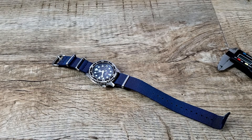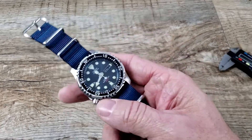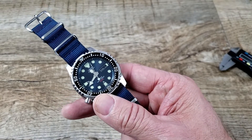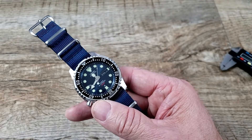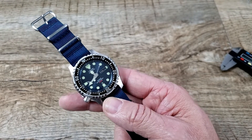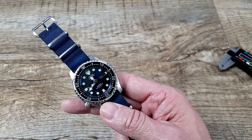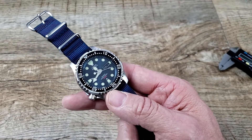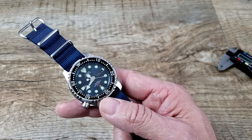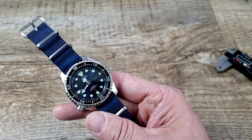Hi everybody, welcome to the channel. My name is Scott and you're at Watches Galore. Cool thing today — first time ever on the channel, I believe, I've had a Citizen. This is the Citizen NY0040-17L and it came to me by way of Aaron Donlop. I want to thank Aaron for sending this out to share with you guys. Very cool diver — lots to talk about.